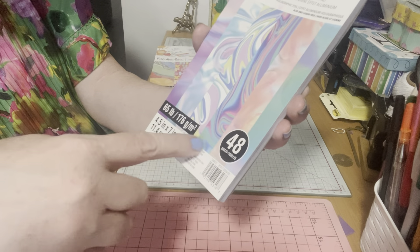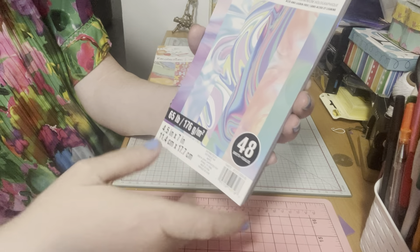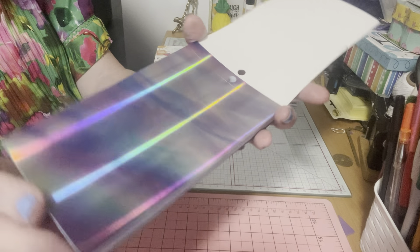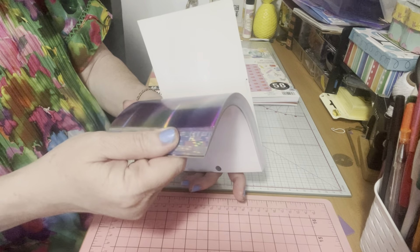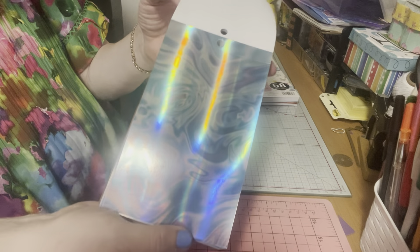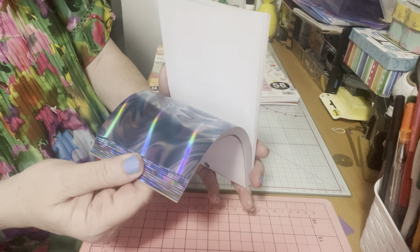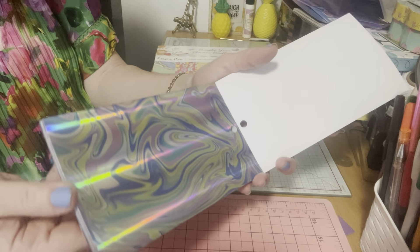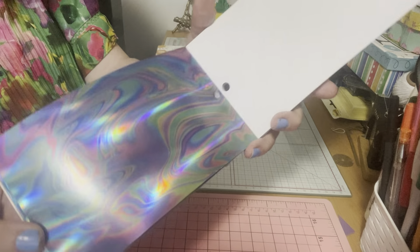There are 48 sheets — six colors, eight sheets of each — and it's four and a half by seven. Isn't that gorgeous? I'm sorry, it's not showing properly because of the lighting and my camera. There are spirals of different colors, all foiled. When you film foil paper you always get those lines, but it's just a mixture of colors and you can do so many projects with these.